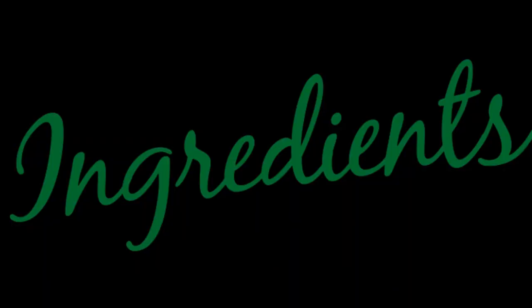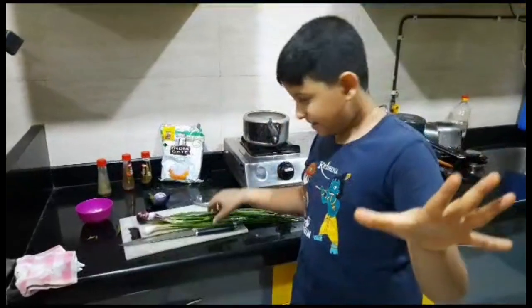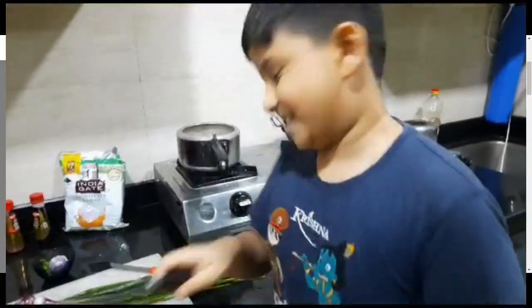Hello guys! Today I will show you how to make Chinese fried rice in full detail, including all the ingredients and materials needed for the cooking. Just kidding.